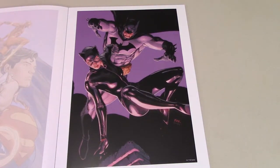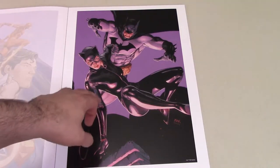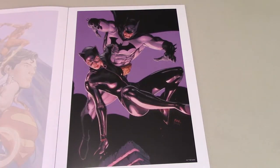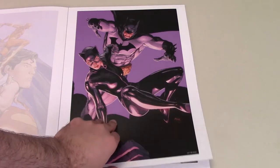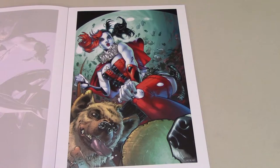Another Batman and Catwoman one. I think this is a cover to the Batman and Catwoman comic book. Nice print. I like how they switched from the other print, where the other one was Batman in front and Catwoman behind, and this one is Catwoman in front and Batman behind. This is one I'll probably have to print and frame. I already got the print — I gotta frame it.